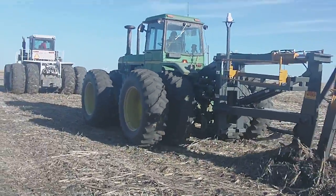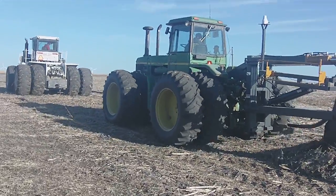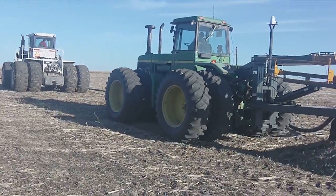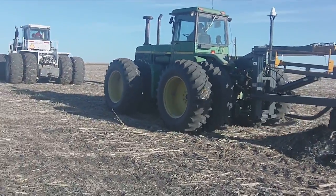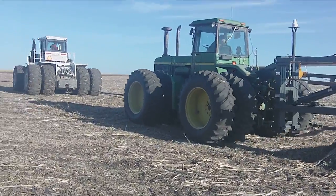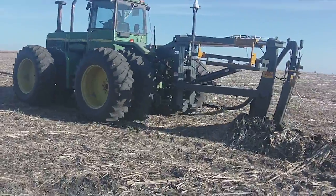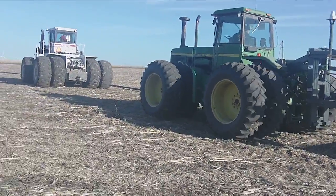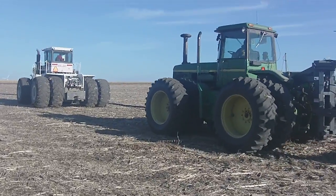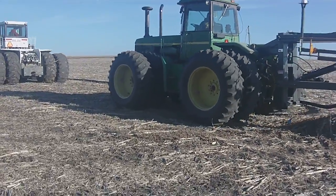This has been an ideal fall with the early harvest. In fact, it's been so nice that operators are having a hard time buying tile because of the amount of use and interest in it. This is being taped on the ninth of November, and we were told this morning that if you need additional tile, it'll probably be sometime in December before there will be any more available to be installed.